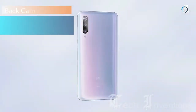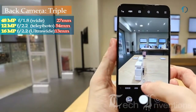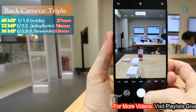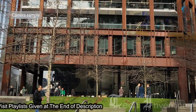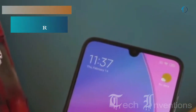The Mi 9 Pro smartphone has a triple camera setup on its back that consists of a 27mm wide 48-megapixel main shooter with f/1.8 aperture, and the second one is a 54mm 12-megapixel telephoto lens with f/2.2 aperture, and the third one is a 30mm 16-megapixel ultrawide sensor with f/2.2 aperture. On the front, this smartphone has a 20-megapixel fixed focus camera with f/2.0 aperture.